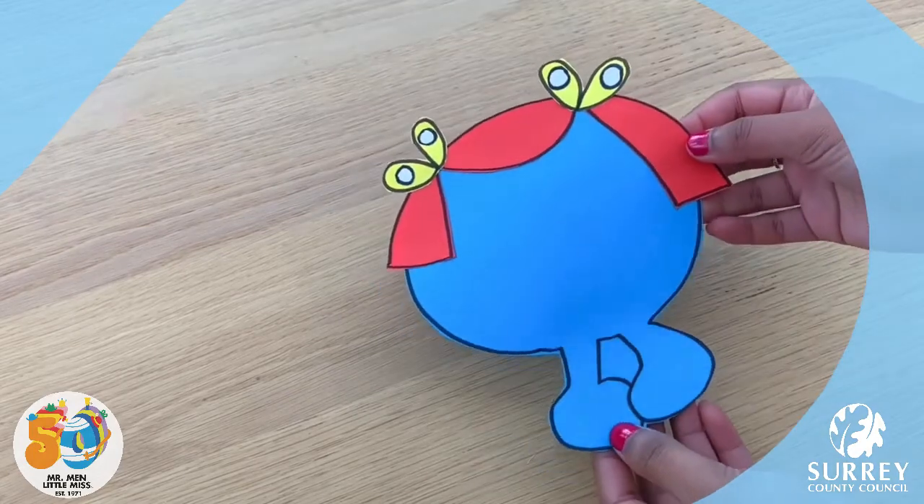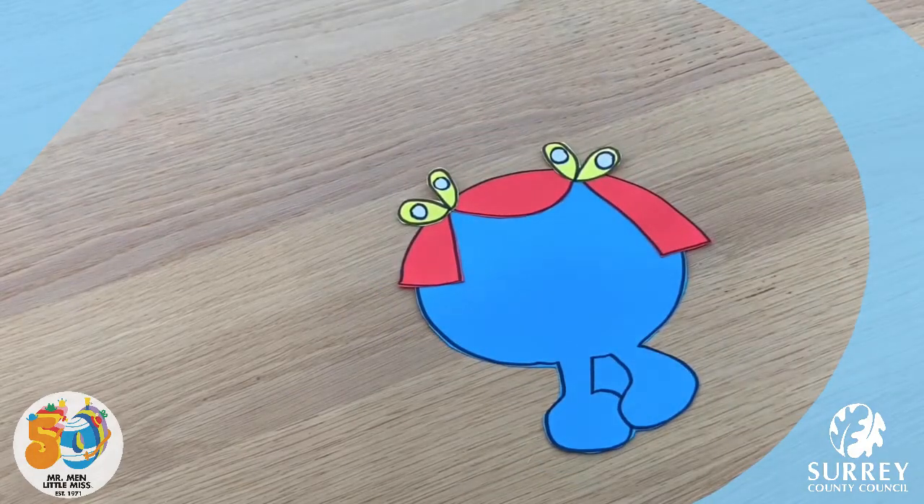Almost done. Let's finish by adding some detail onto her face. So we need to get our black pen and draw her face on with her hands covering her mouth because she really can't stop laughing, can she? We also need to add our yellow pom-pom or whatever resource you have to make her nose. Here we go!